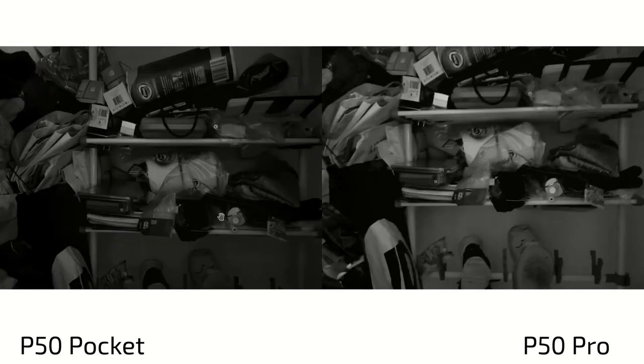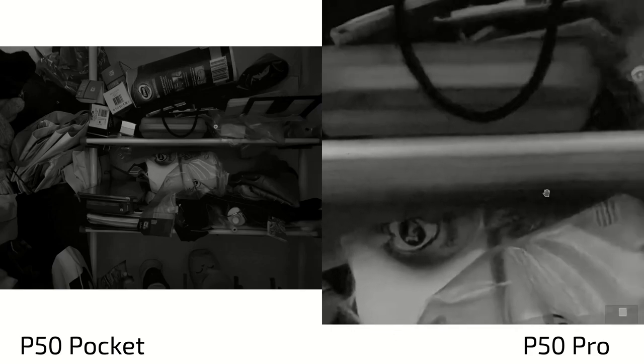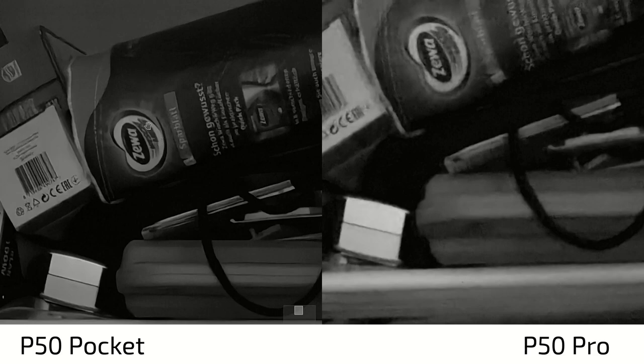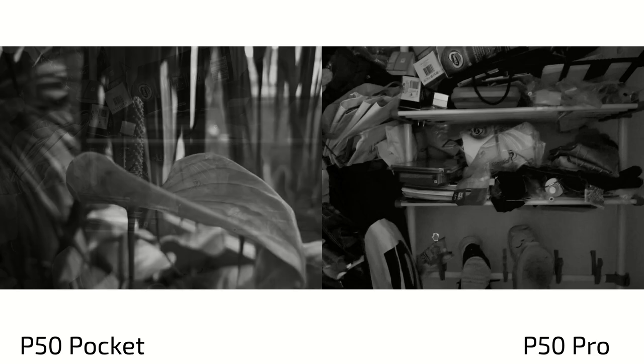What about nighttime? What about dark conditions? This is not completely dark but with a little bit of light going in. Here, the opposite happens because the P50 Pocket has the better algorithms and the better normal camera for taking nighttime photography. You get pretty sharp and good results without much noise. On the P50 Pro, however, it's a bit shakier and much more noise going on, so it's harder to read stuff. The only other thing you can see is that the true monochrome lens has a brighter exposure here — the brighter spots are brighter exposed than on the P50 Pocket.